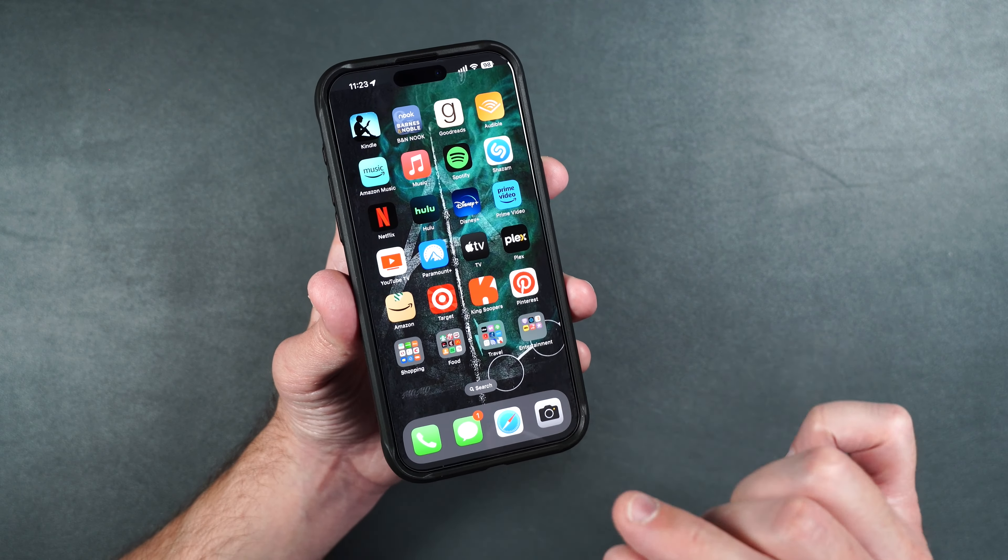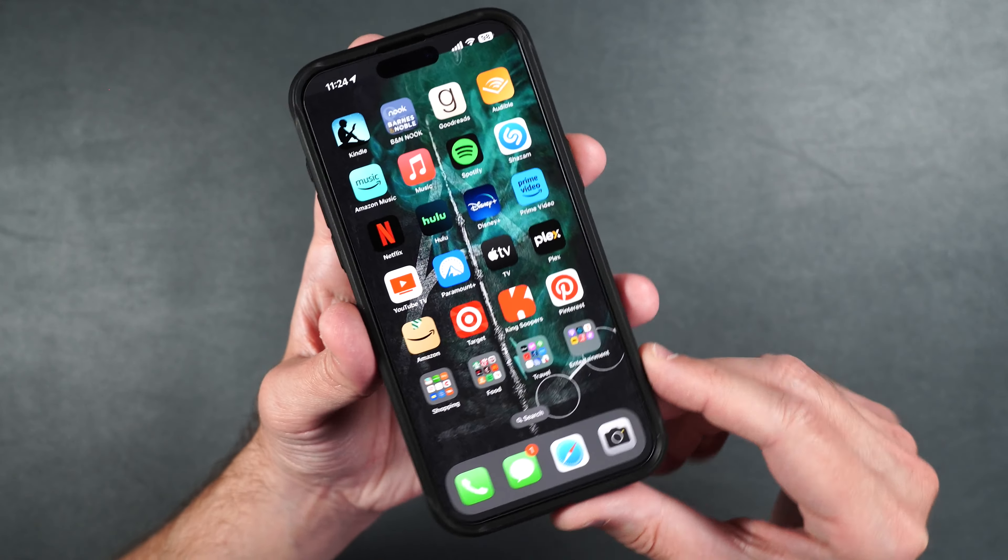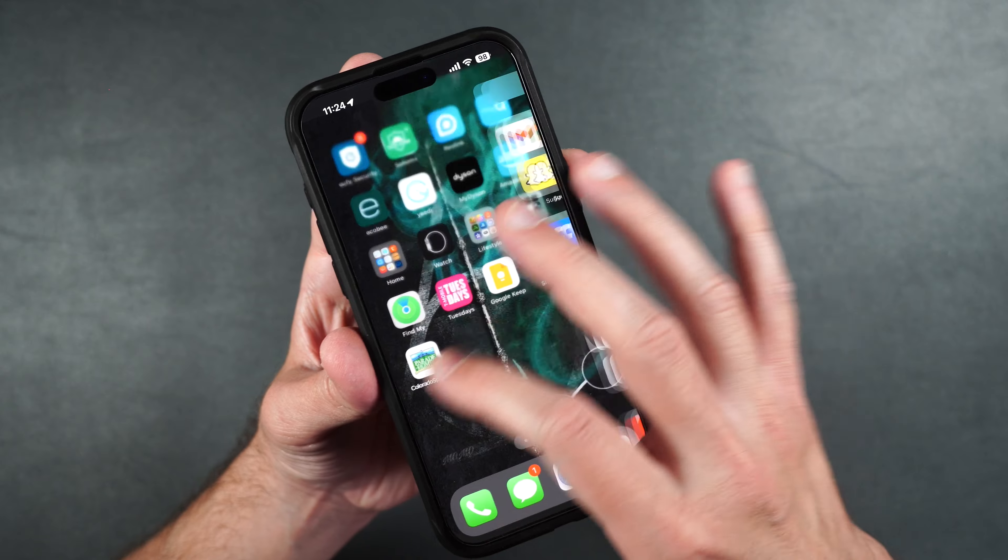Absolutely love the fact that they thought of this ahead of time. And as you can see, the screen protector is crystal clear, and touch is working perfectly fine.